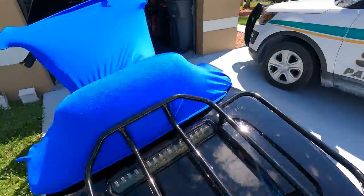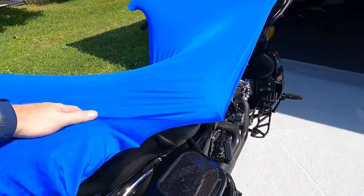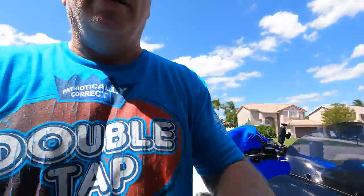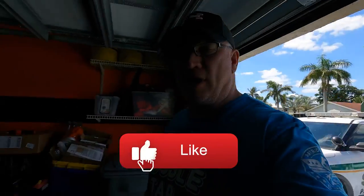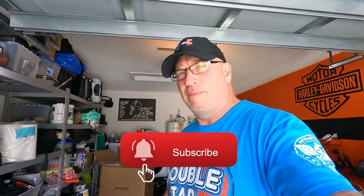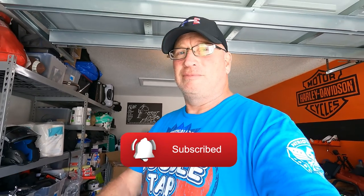Just to protect your seat from the heat, the rain, or whatever it is, this does the job. How it holds up I'll let you know, but the price is right — check it out. Please hit like and subscribe if you like these videos, more to come. Have a good one, ride safe.